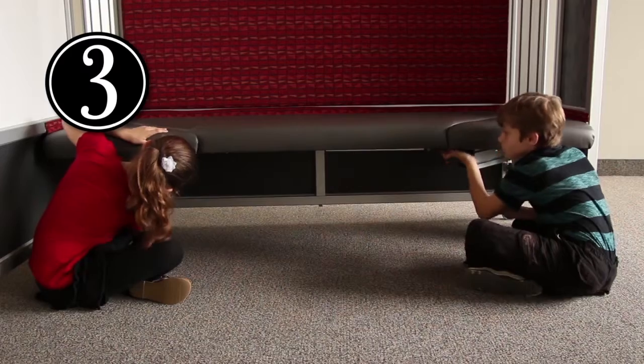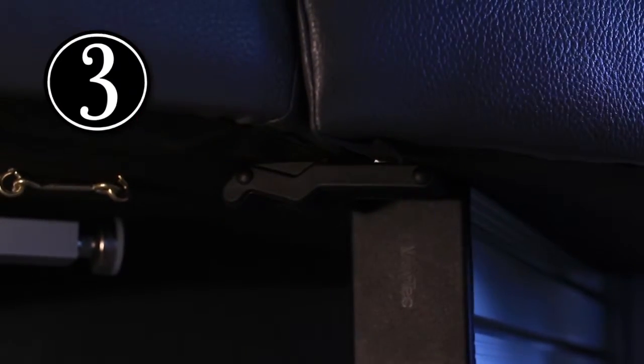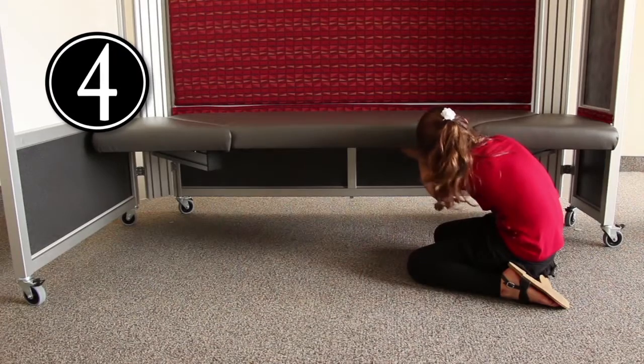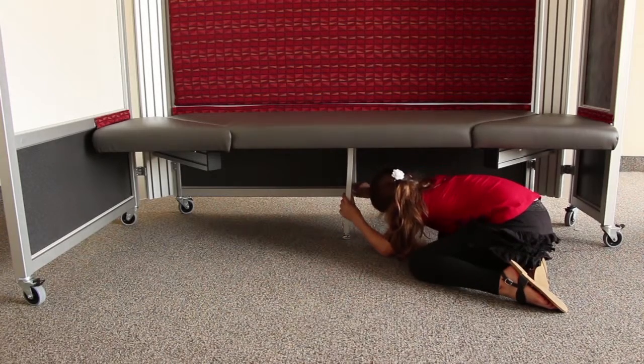Step three: fasten the rubber latches that join the two seat wings to the main seat at either end. Step four: reach up onto the middle of the bench seat and pull down the support gable. Snap it into place by inserting the spring clip into the hole.